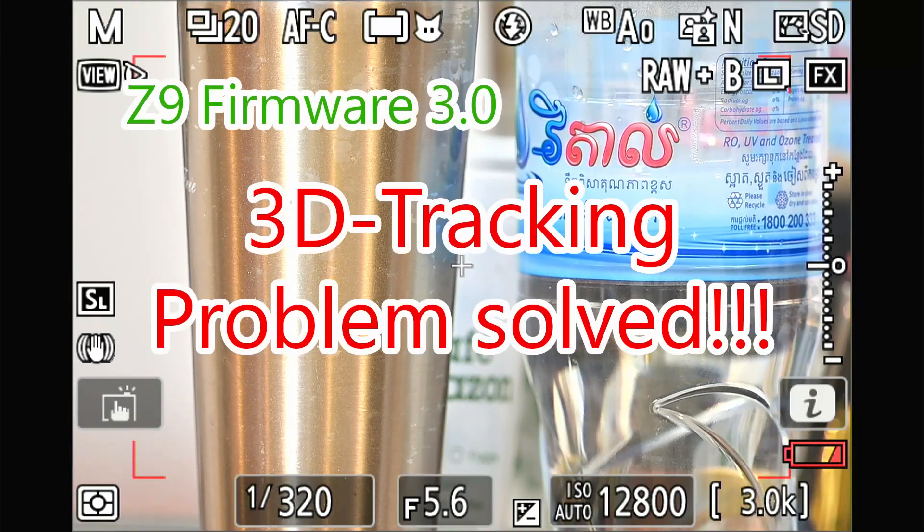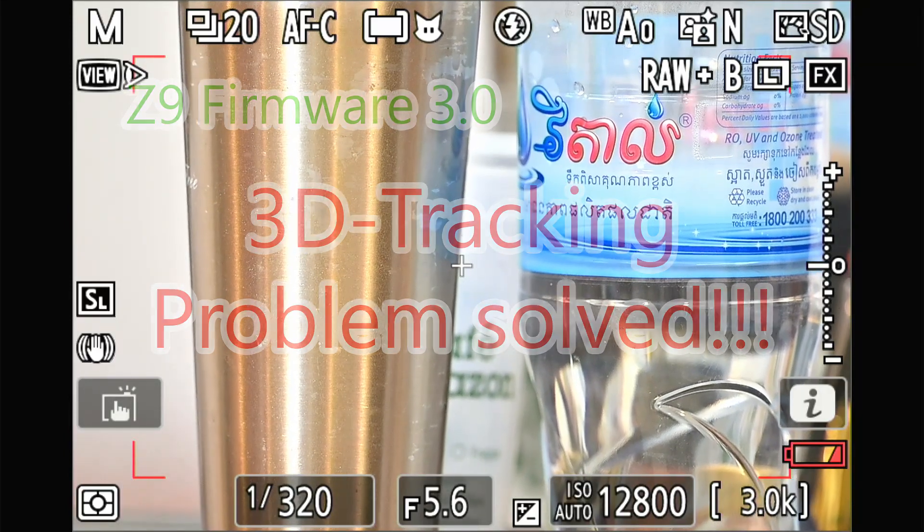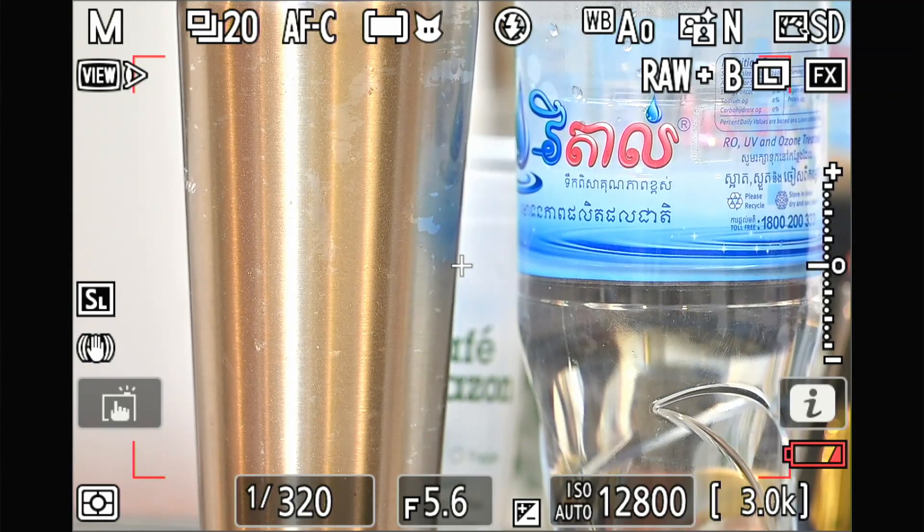Hello everyone. Today I'm going to try the workaround setup from Mr. Donmonte — I'm sorry if I got your name spelled wrong. Before I change to this workaround, I want to show that it makes the 3D tracking perform better than in firmware 3.0.